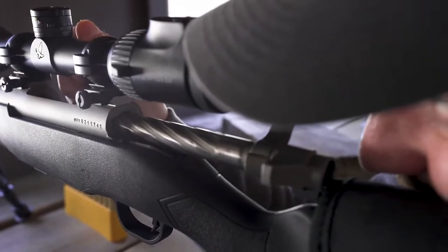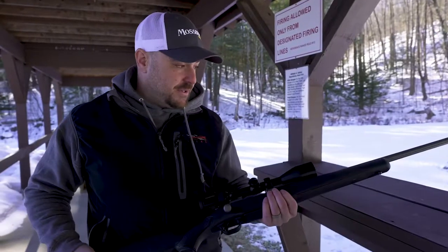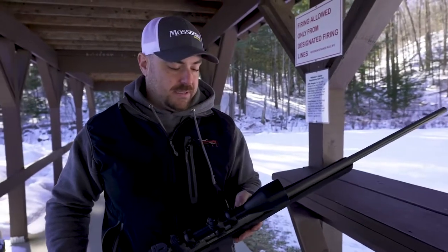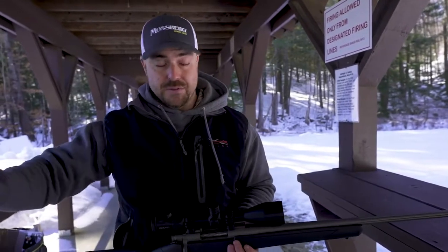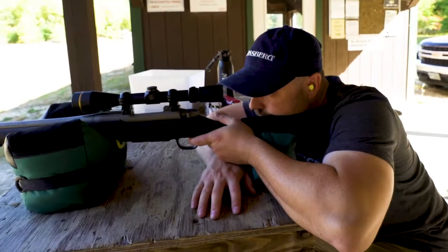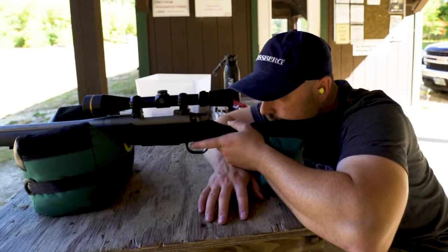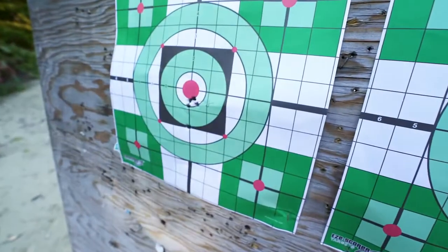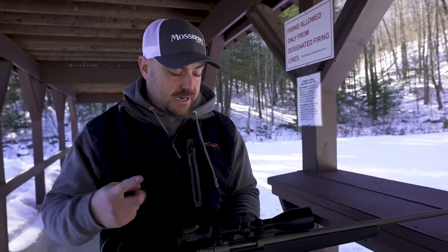The first criteria is accuracy, and this Patriot shot extremely well. We did a lot of testing and came up with a load — a factory load, not a hand load — that shot under a minute of angle with this rifle. For a super affordable rifle, I don't think you can beat shooting under a minute of angle. So that's one check for the first criteria.